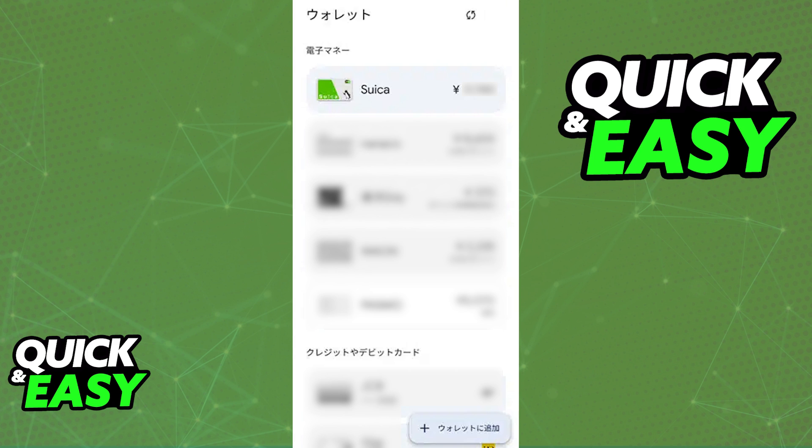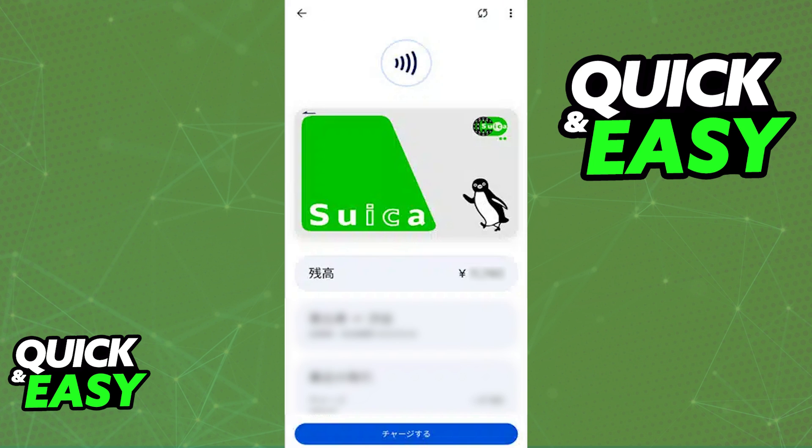First, before I actually get into using Suica with Google Pay, I do want to make a quick disclaimer and say that as of today, if your phone was bought outside of Japan, unfortunately it is impossible to add Suica to Google Pay. This is because the chip used alongside the NFC capabilities of Suica are not included in non-Japanese Android phones, as far as I'm aware.